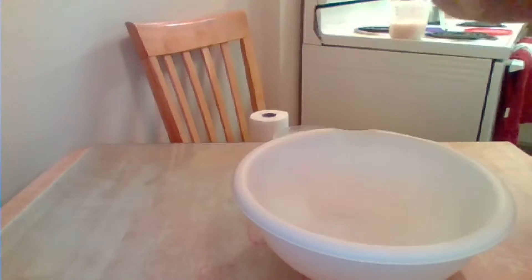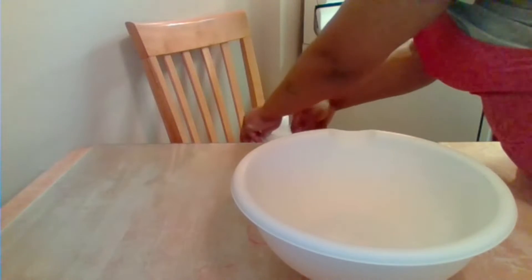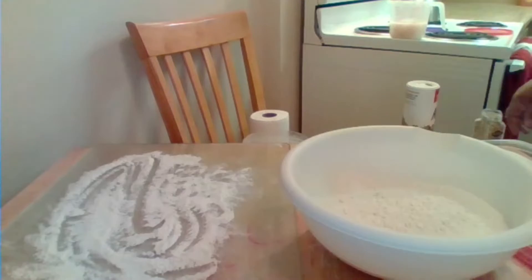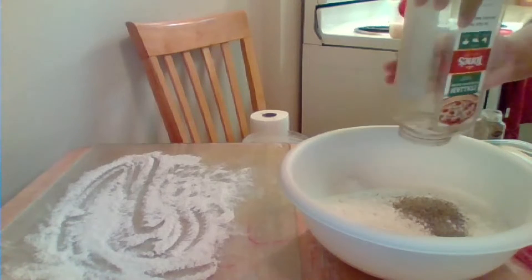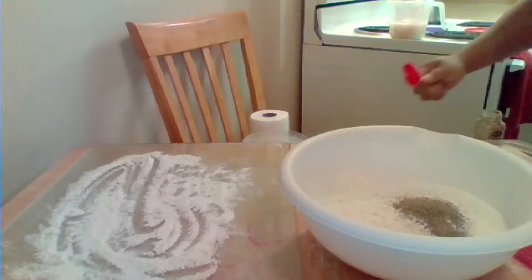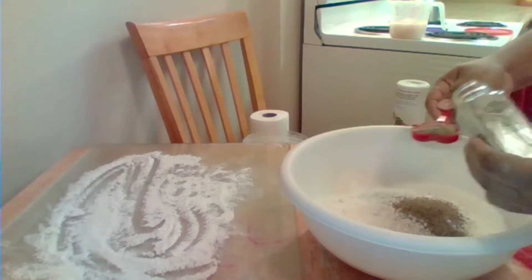We're going to mix our dry ingredients — five cups of self-rising flour. I've got my flour here sitting off to the side, so I'm going to put five cups of flour in my bowl. We're going to mix in our flour and put some Italian herbs. I like to season my dough — you don't have to, you can skip this part. I normally put two tablespoons. I'm also going to put some fennel seed in here — you don't have to, you can skip this part.